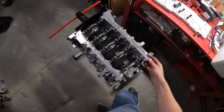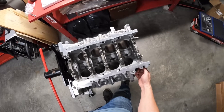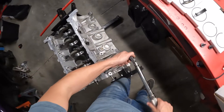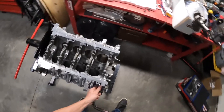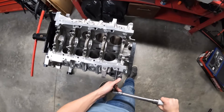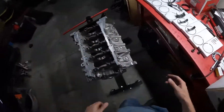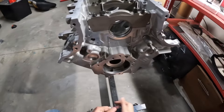With this hardware and these torque specs that the machine shop gave me, the main cap is torqued down to exactly what it was torqued down to when they line honed the crank. It's super important that you are doing exactly what the machine shop did. This type of precision is what keeps things together. Now we've got our main cap tightened down perfectly, bearings in there, everything looks good, and we're ready to measure.